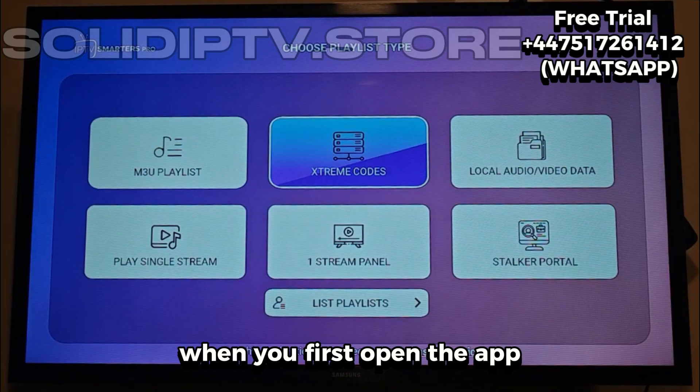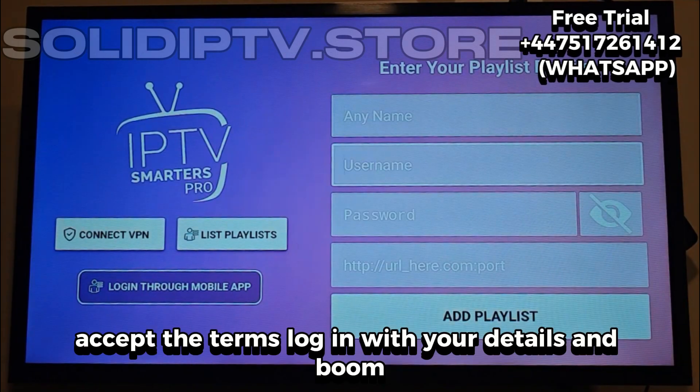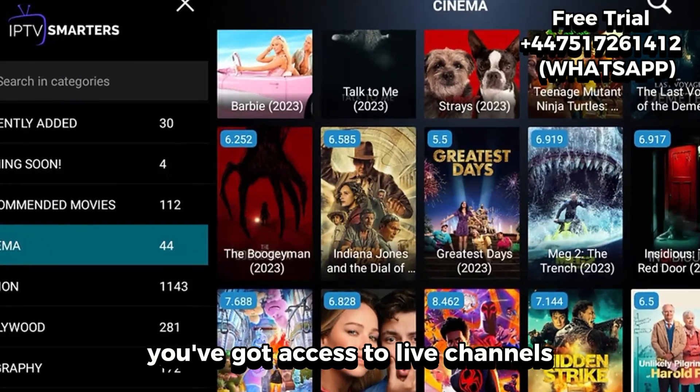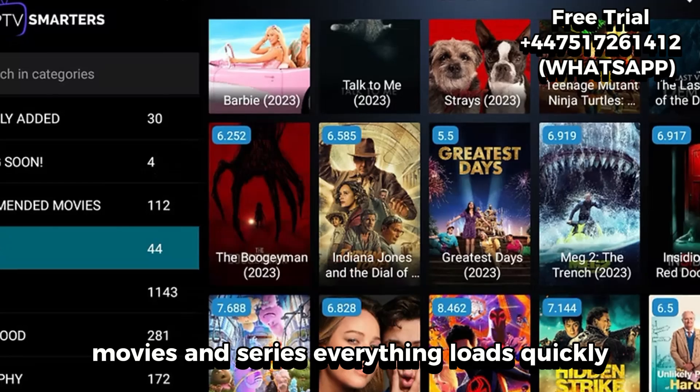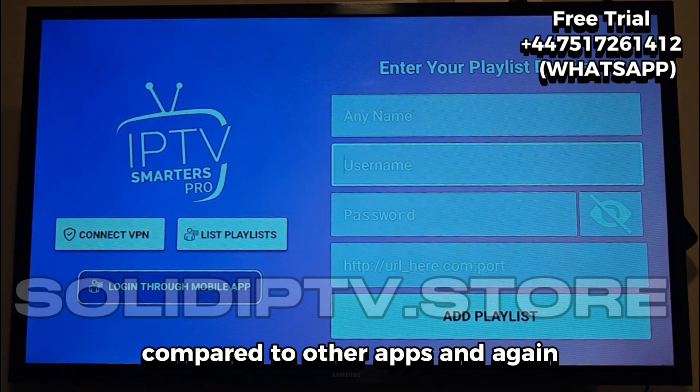When you first open the app, you'll see a clean interface. Accept the terms, log in with your details, and boom! You've got access to live channels, movies, and series. Everything loads quickly, and you'll notice right away how smooth it runs compared to other apps.